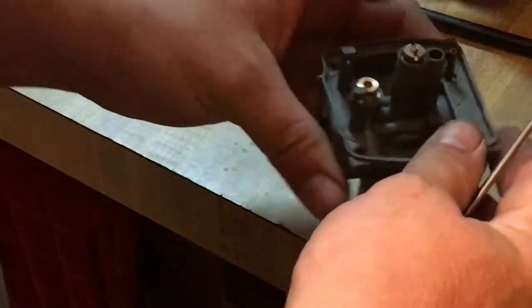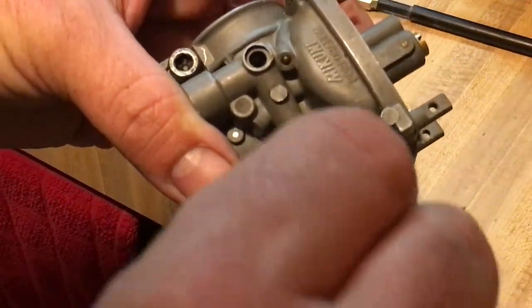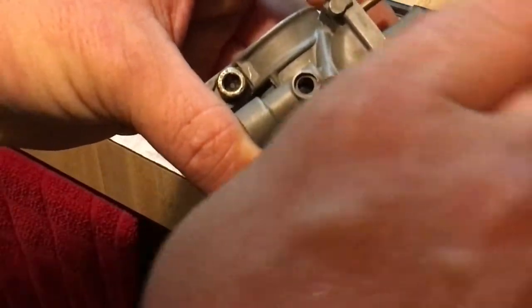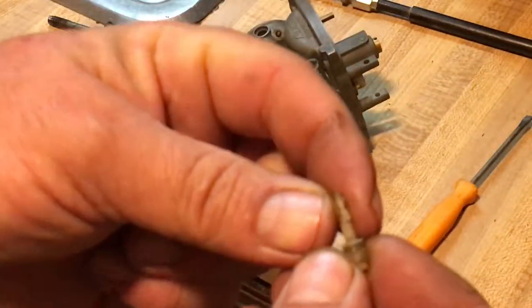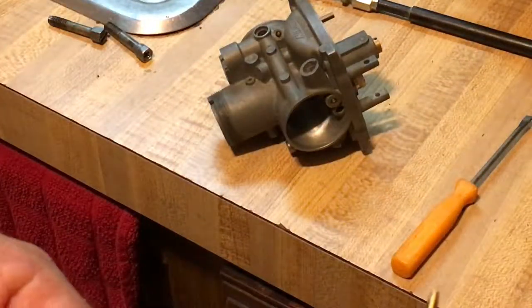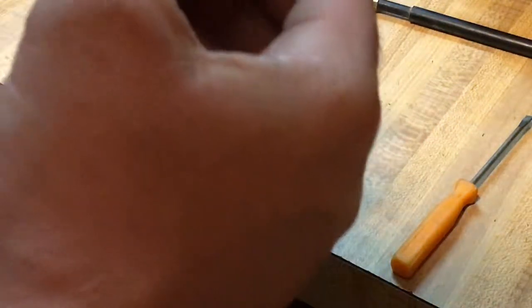The next step is to change out the idle air screw. I took the Welch plug off for that purpose. I wanted to change it out — not that it needs it, but since it came in the kit I'll swap it. You can see it's got some crud on it even though it's been cleaned. A nice new shiny one is going to make a big difference in that pull-through.